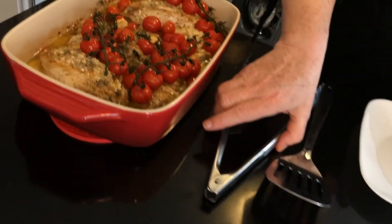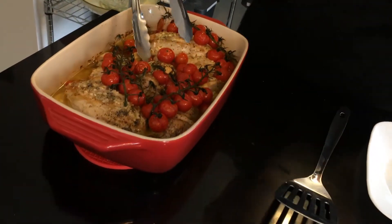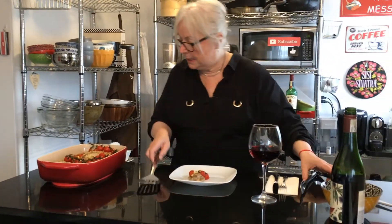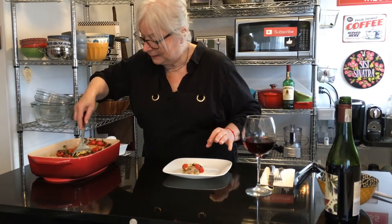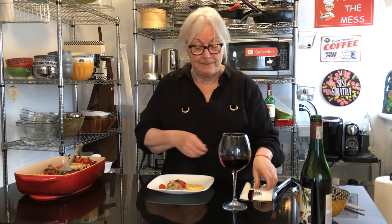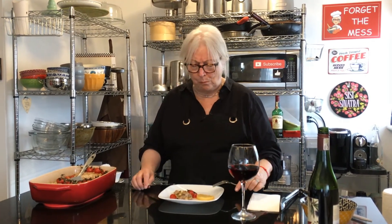Hi everybody, welcome back. Well, here we have it — baked chicken with polenta and cherry tomatoes. Looks absolutely delicious. So we're going to give it a try. The polenta is nice. There's the chicken with a little bit of tomatoes on it. Let me get a polenta. So good, look at this. Salute! It smells absolutely delicious. Oh yes, smells good. This is excellent. You are going to love this.